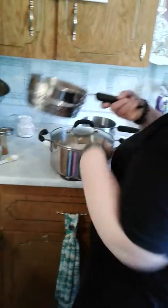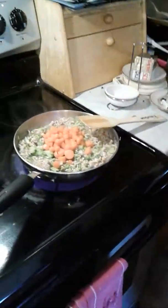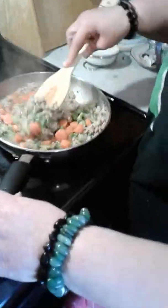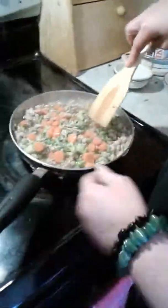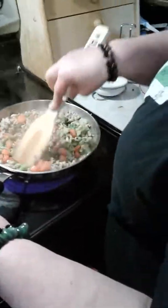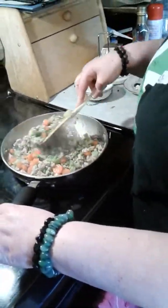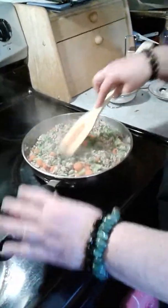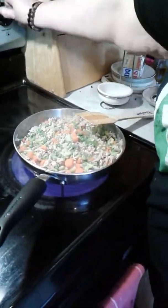Now let's add the carrots. This here is a beautiful mixture — looks so good. I would eat it just like that, honestly. But we're going to throw it in the oven, so I'm going to grab my pan.